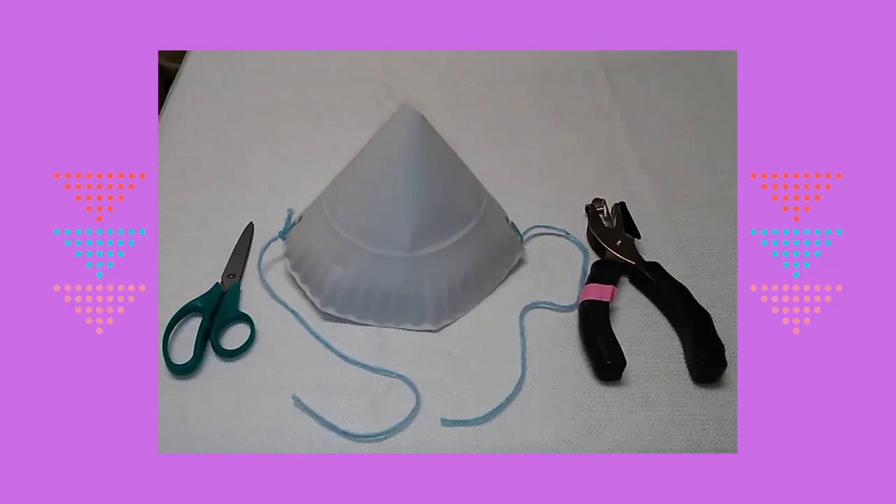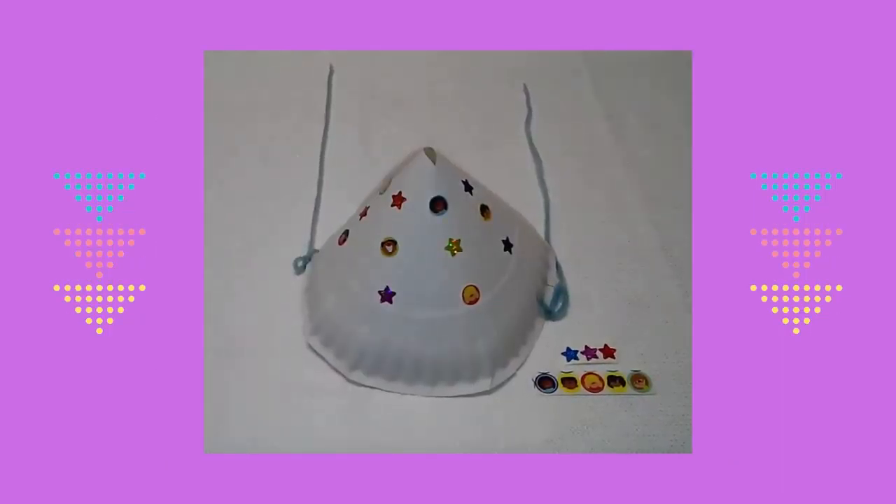I cut two pieces of yarn and I tied the yarn to the holes. Then I stuck stickers all over the hat.